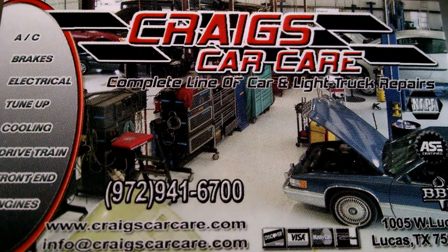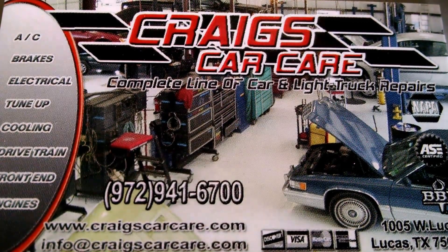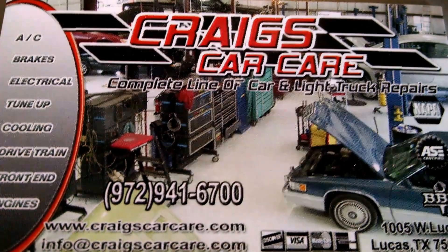Good morning, this is Craig from Crank's Car Care, going to give you a real short rundown on timing belts. We've got a nifty little display here for us, and just a real quick rundown here.